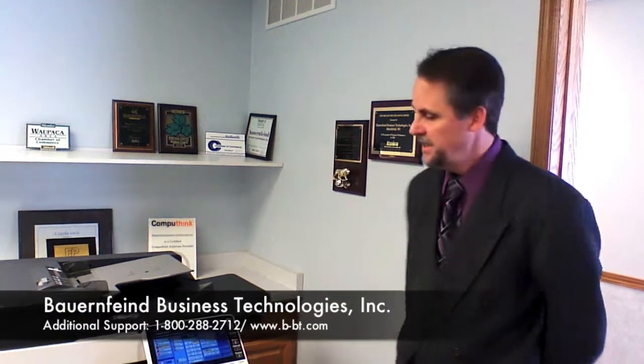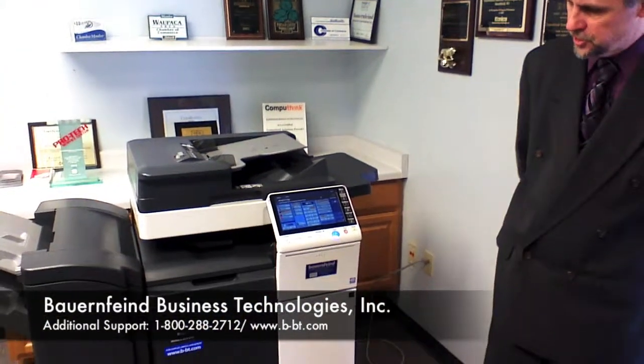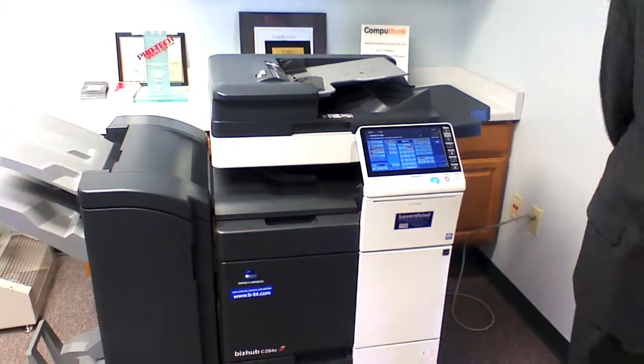Hello, this is Dean Suiso with Power & Fine Business Technologies and today we're going to tell you how to change your toner on the BizHub C224E, C284E or C364E.